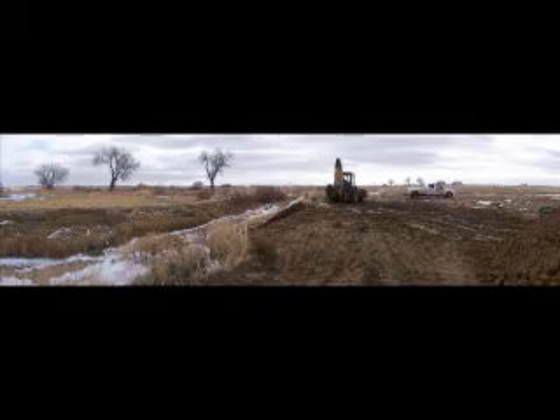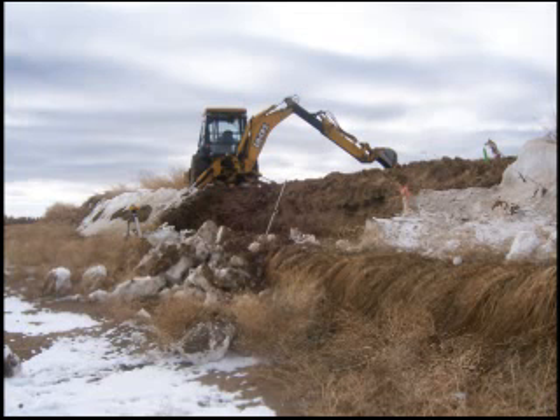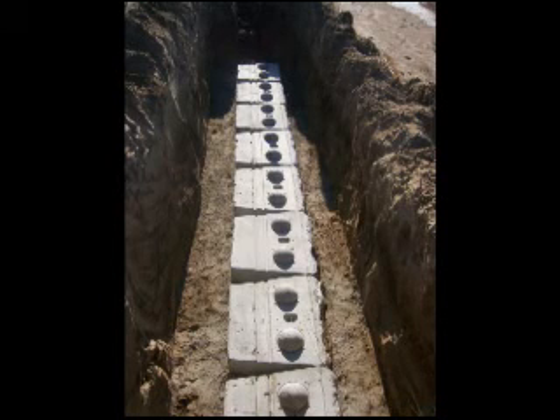Let's take a look at how this actually gets put together. Here we are in northern Colorado with temperatures in the single digits. As with any construction project, the first thing we do is clear our work area. Then we start excavation. We level off, compact, and set the first row of blocks.